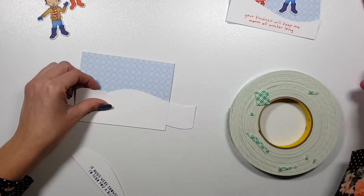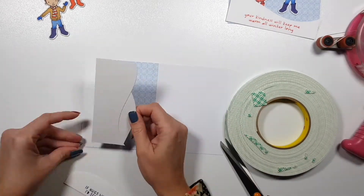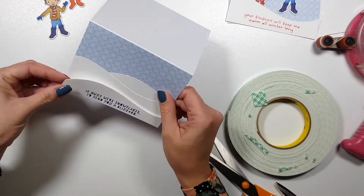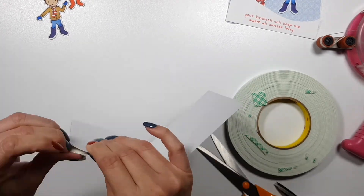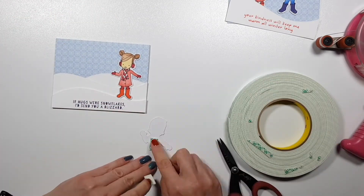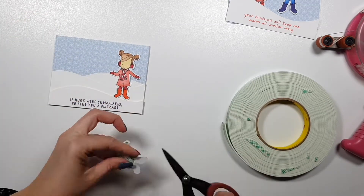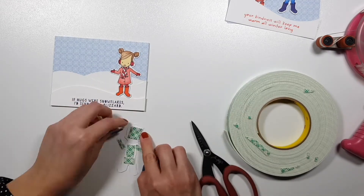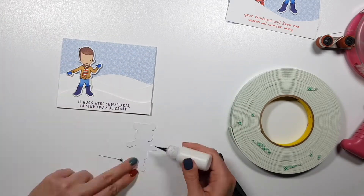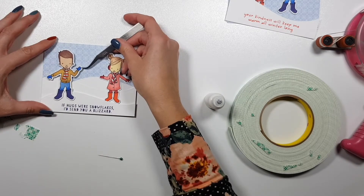Now I'm gluing down my snowbanks. I'm using my ATG for this. I don't like to use liquid glue, especially not on such big areas, because I find that my cards end up warping. I used foam tape on the snowbank with the sentiment because I want to tuck my little girl behind it. For the little boy who is going to be standing in front of that first snowbank, I am adding some foam tape too. For the little girl, I will only use some liquid glue in the middle of the body so that the rest of the body kind of lifts off the paper and there's a bit of dimension there too.